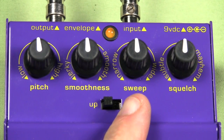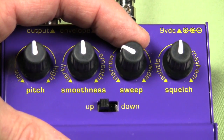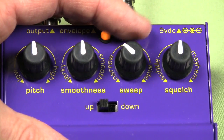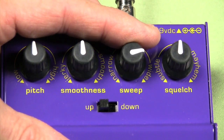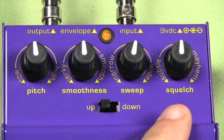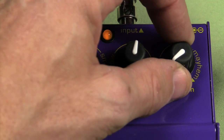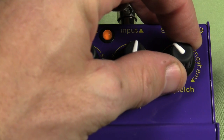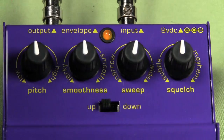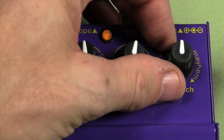Here we have the sweep control. It changes how wide the filter sweep is. From around here to about here is your effective range. Last but not least, we have the squelch control, which determines how extreme the filtering effect is by adjusting the resonance of the filter. Down here, very subtle. You can hear it becomes more pronounced as I dial it in. Up in here, they call this the mayhem zone.